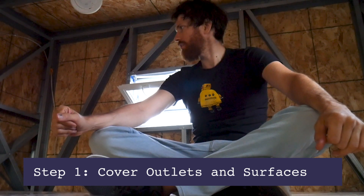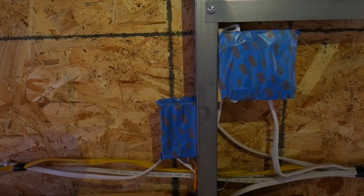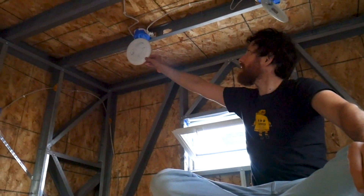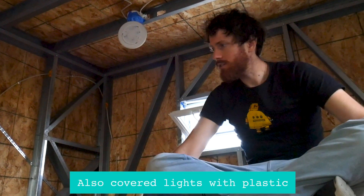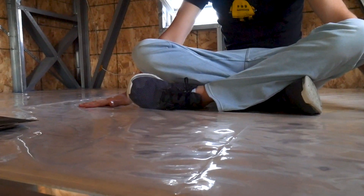Everything we did to prep was covering every single outlet and switch in masking tape so the spray foam won't go inside the gang boxes. We did the same with the lights, and since I already wired these I just let them hang down. We also covered surfaces in plastic so we can reuse it when we paint later, since there can be some overspray with spray foam — you want any finished surface completely covered.